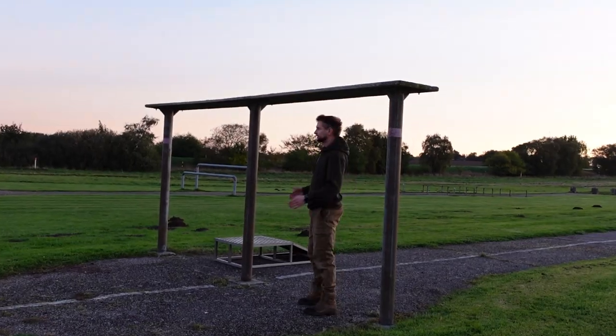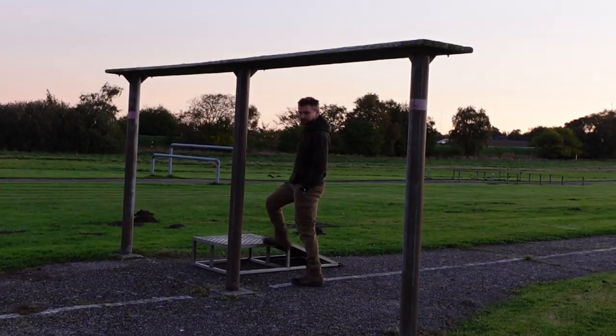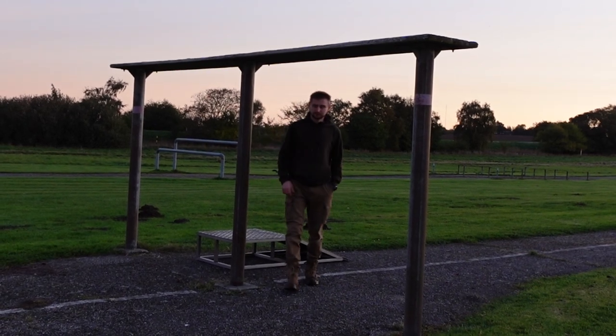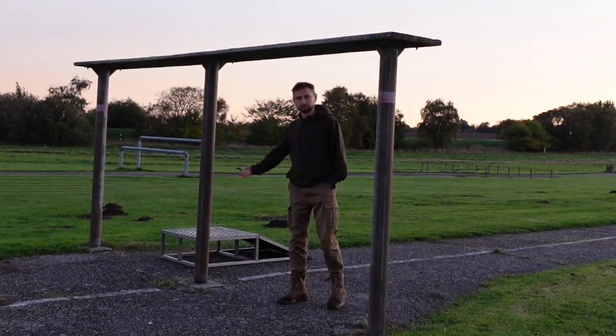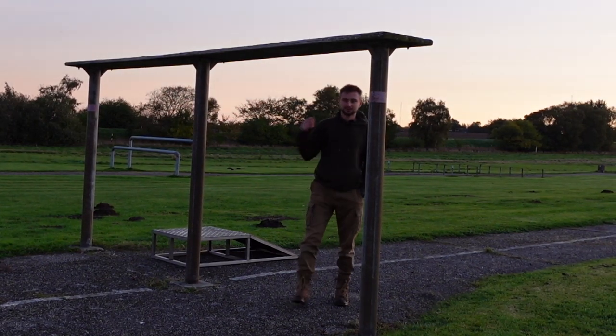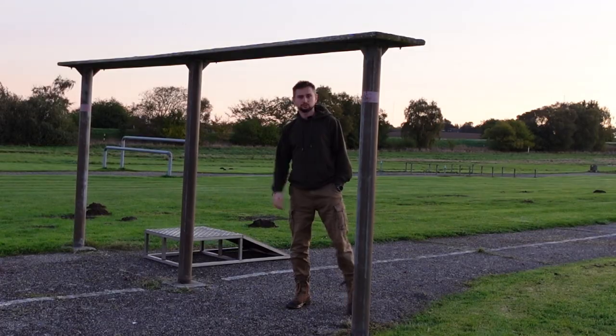Normally in this kind of obstacle courses you can find something like this to help you learn new techniques, or if you cannot climb yourself up you can use it. But we will skip that and go to the first method how to jump over this obstacle.